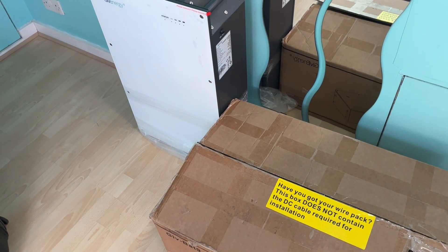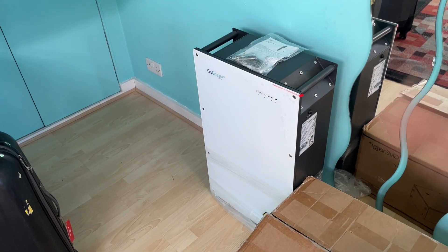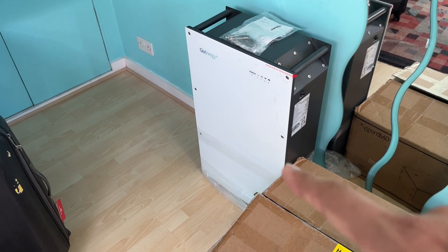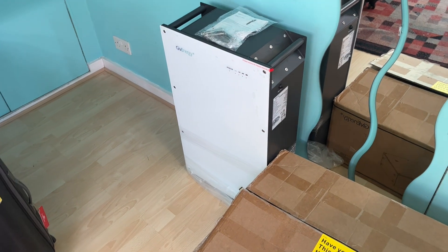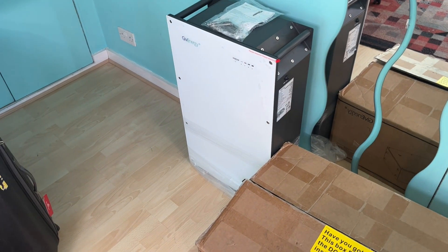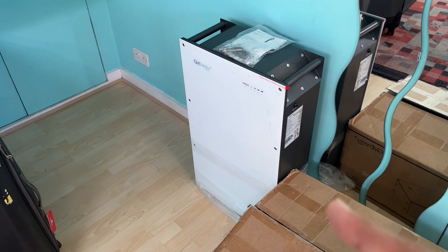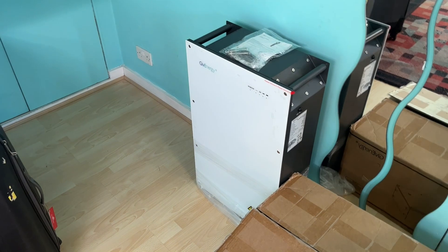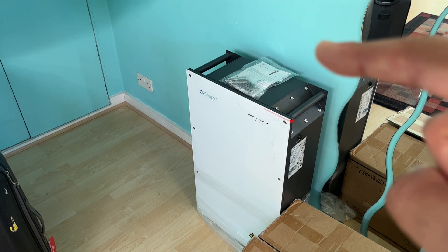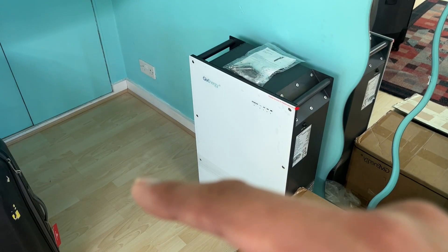Then I explained what GivEnergy told me: this 9.5 kilowatt battery has to be connected to the inverter first, and then my existing 8.2 kilowatt battery has to be daisy-chained off this battery. The bigger battery needs to connect directly to the inverter first, and smaller batteries go afterwards. So my original idea of putting this battery next to my 8.2 with one cable between them won't work — I need one cable from this battery to the inverter on the wall, and a second cable from this battery to the 8.2.